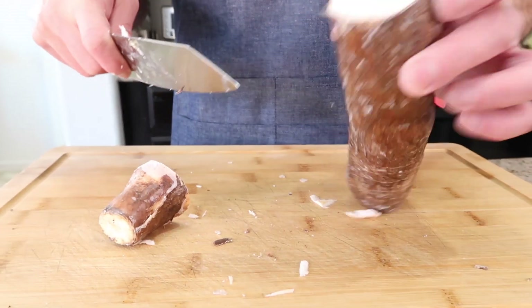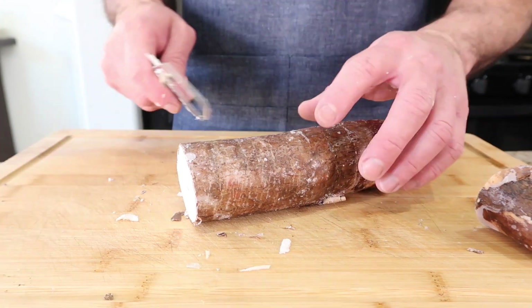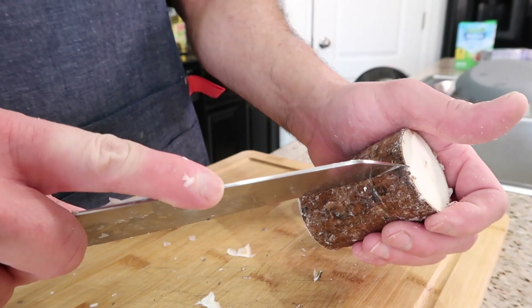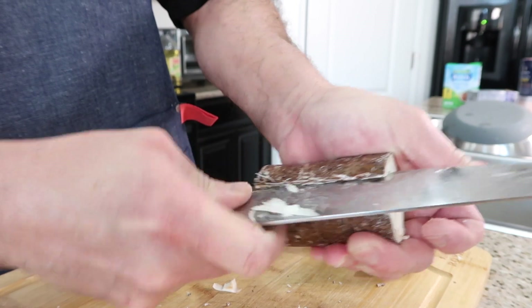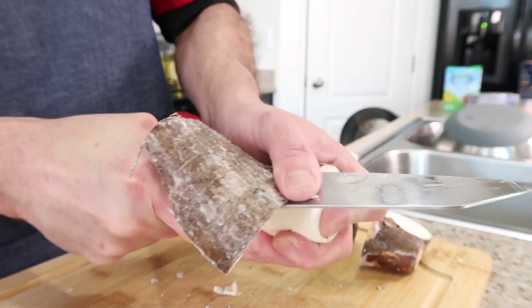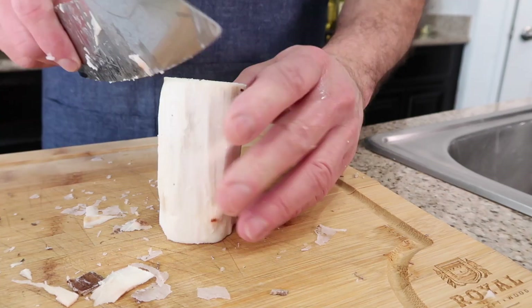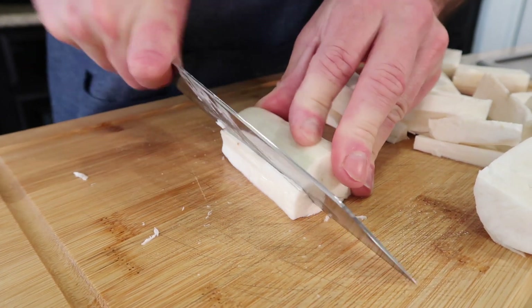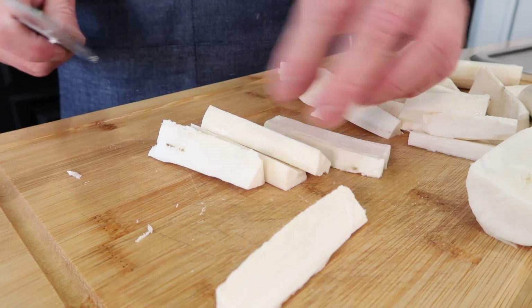Here's how we cut the yuca: cut both ends off — see it's nice and white. You can decide how big you want your fries; I'll cut it halfway. To peel it, press the knife carefully against the yuca and go down — it's not like peeling potatoes, the texture is tougher, so be careful. Then cut it in half and slice it up into fries before boiling.